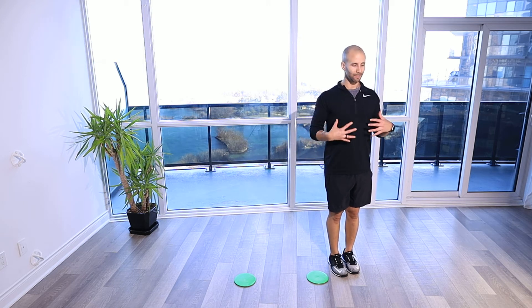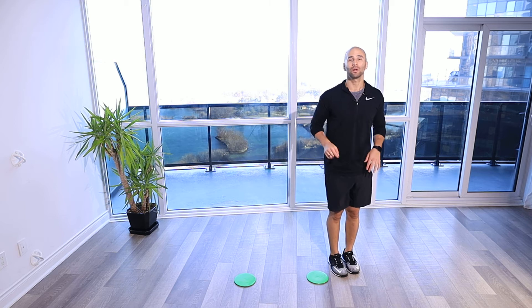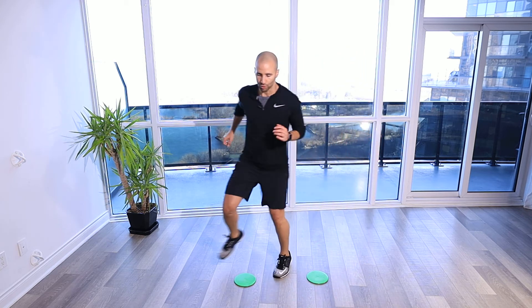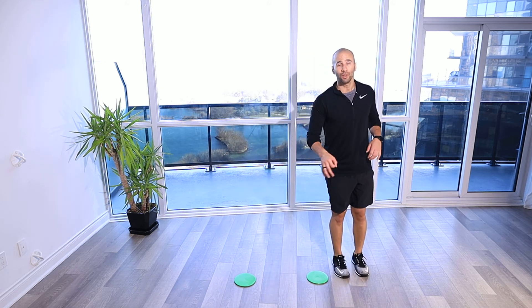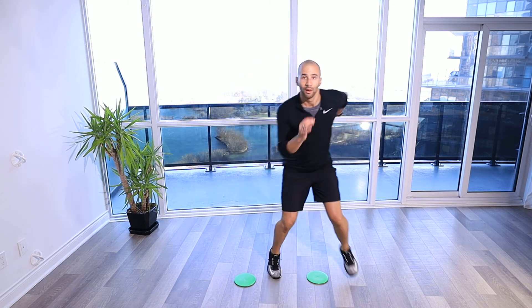Side to side, keeping that chest up, nice neutral position, arms pumping as well to help the cadence and the speed of the legs as I pump over top. So one, two, three, four. The other way you can do it is not step out with both — so it's gonna be in-in-out, in-in-out, in and out. Pumping those arms throughout again.